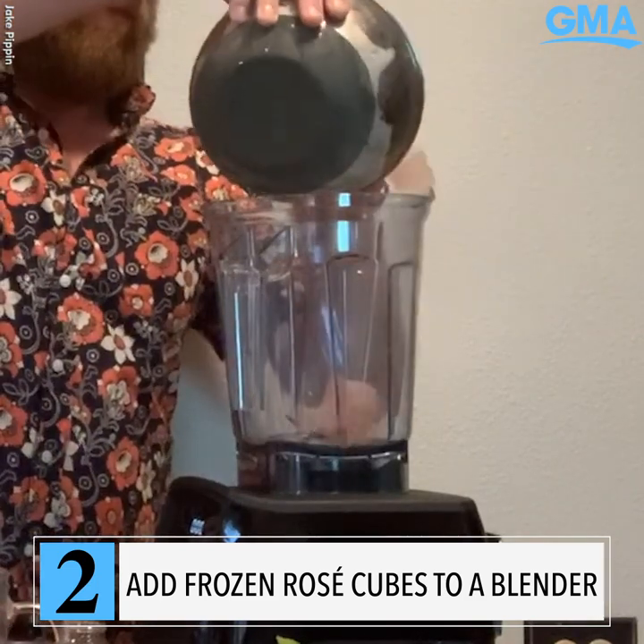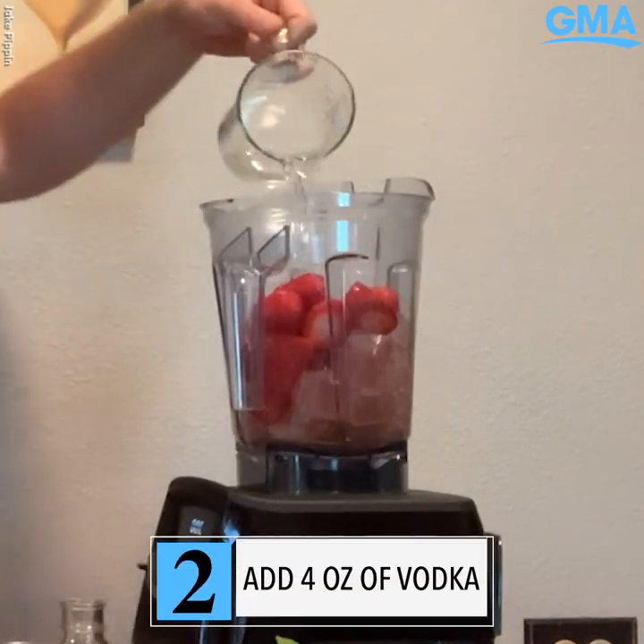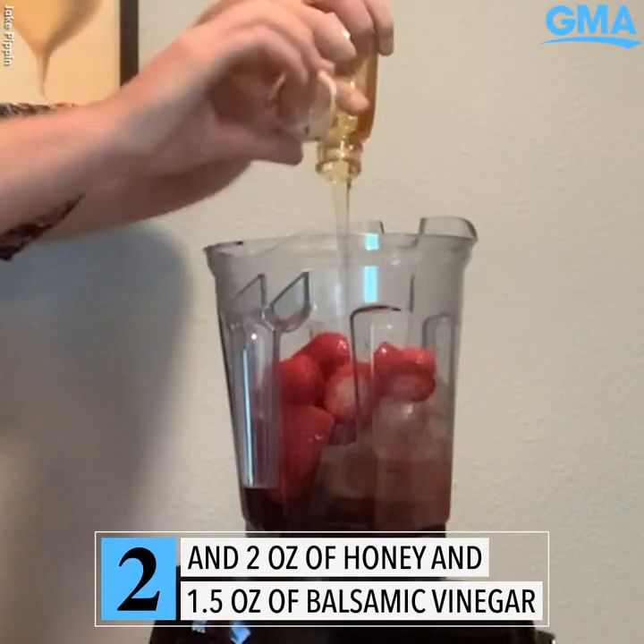Your frozen rosé, 10 fresh strawberries, 4 ounces of vodka, 2 ounces of honey, and one and a half ounces of balsamic vinegar.